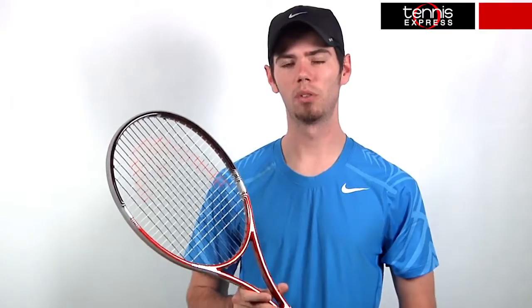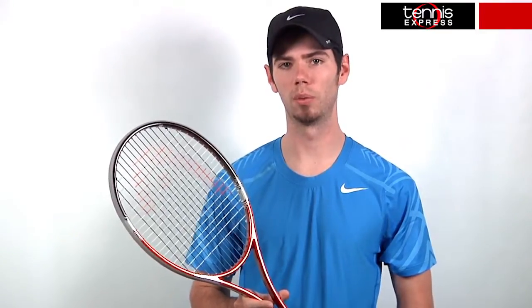On my serve, I took advantage of the open string pattern for maximum spin and was impressed at the amount of control that was available as well.